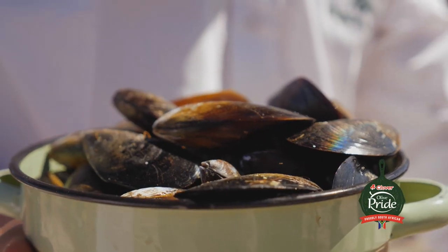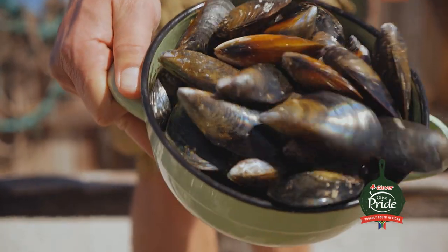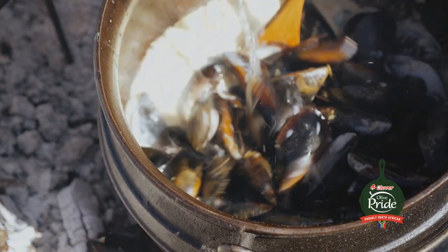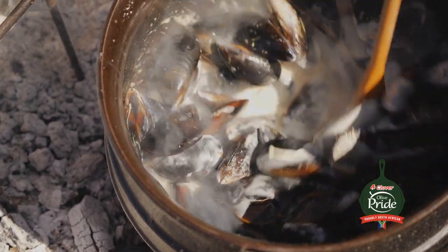While the fish is braaiing, I've got some mussels — fresh ones from the Musselmunkel also here in Saldana Bay. Now I whipped up a sauce in the potjie by frying onions in Olive Pride blend. There's also some carrot, garlic, celery in there, a bit of cream, a bit of white wine, and then the fresh mussels.